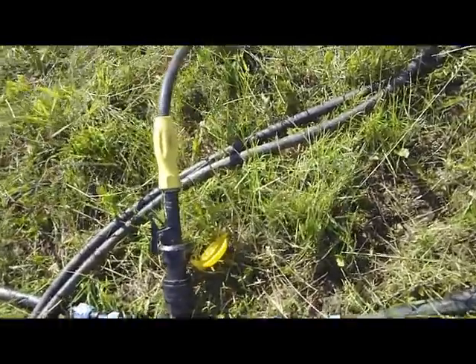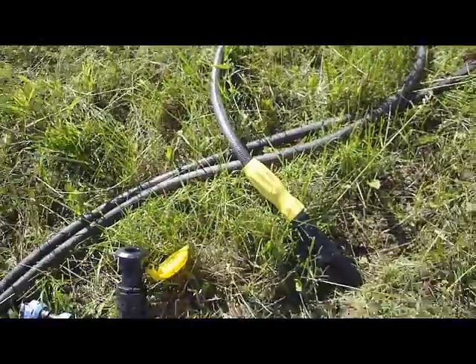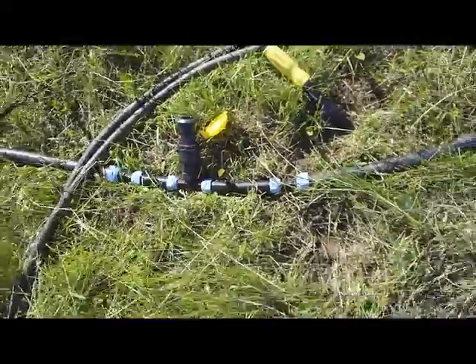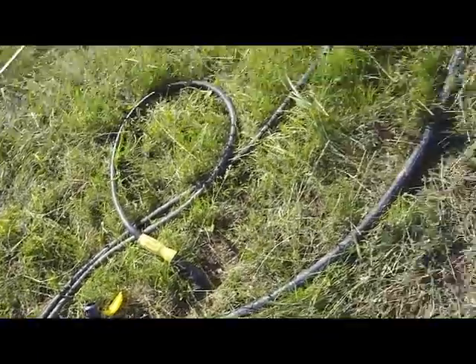When we come up here, we have a quick disconnector. So for me to move it, all I do is press that and it pops apart. I've got risers like this every 150 feet along here, so I don't have to turn any valves or anything like that.